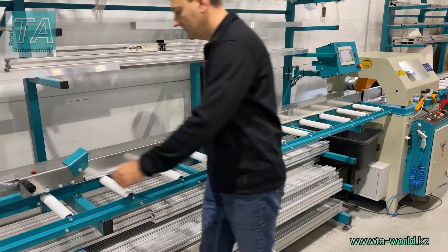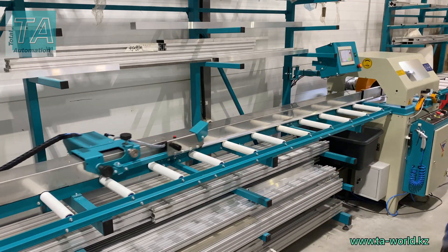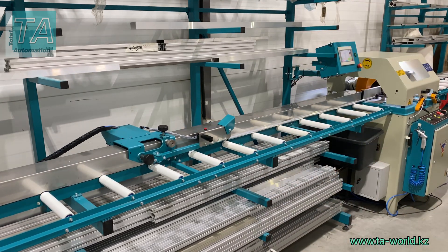If all workpieces have the same length, measurement isn't needed. Thus, you can immediately start cutting.